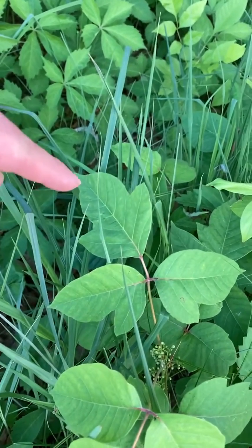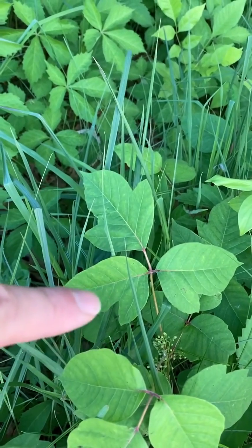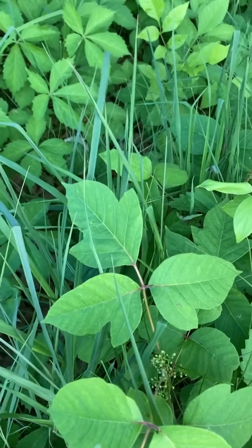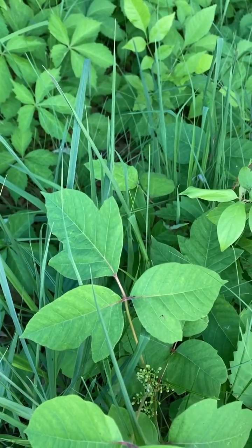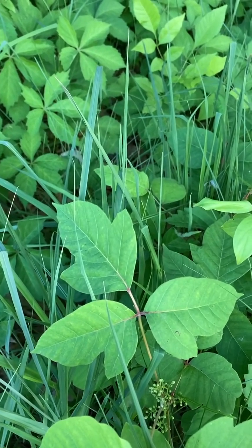The middle leaf is equally lobed on either side, and the two side leaves have a big lobe on the outside, but they're kind of smooth on the inside. And what a lot of people will say to identify poison ivy is that the side leaves have thumbs, and that's one of the ways that you would identify it.